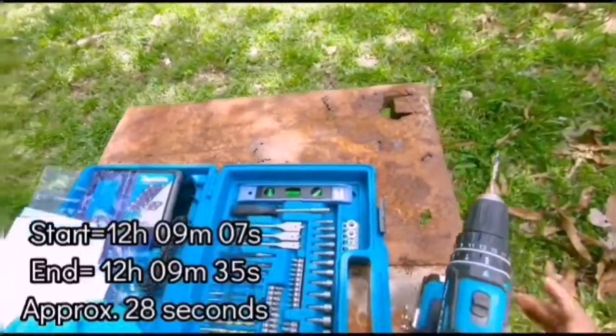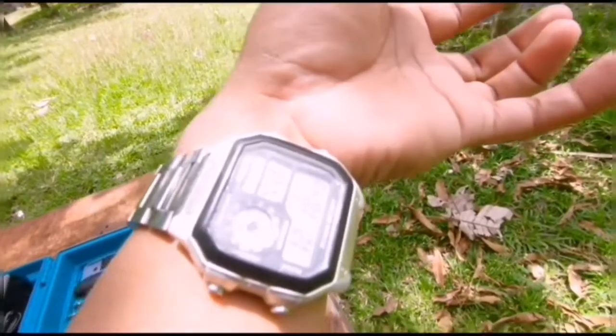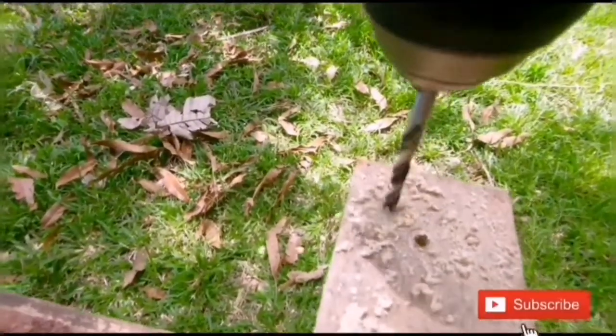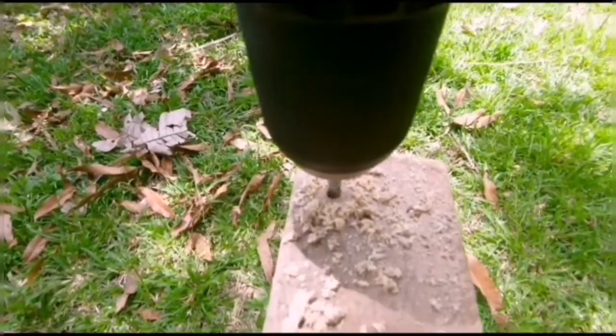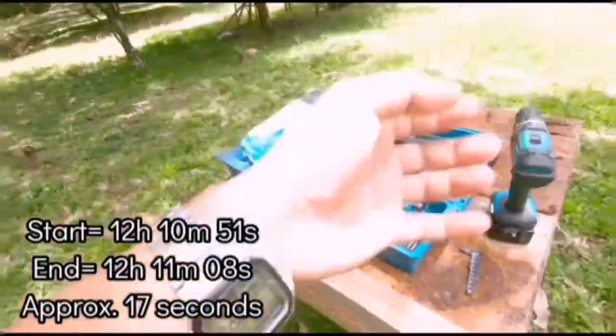Done at around 12:09, taking about 3–5 seconds. Let's try using the second gear — speed up. Starting at 10:51, let's go — high speed. Finished at 11:08.